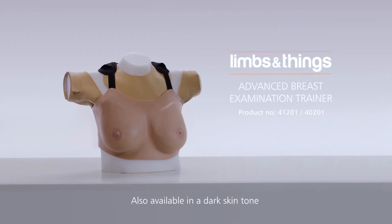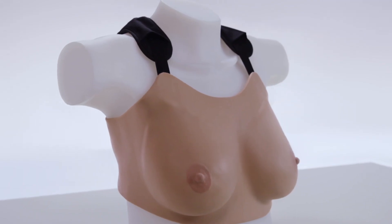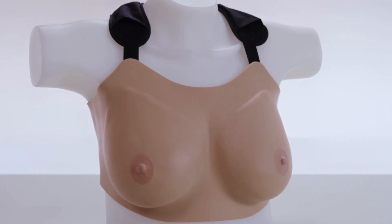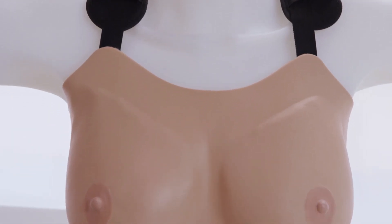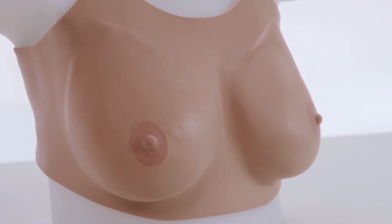This is the Limbs and Things Advanced Breast Examination Trainer. Developed in collaboration with clinicians as part of a simulated patient program, the trainer provides a highly realistic platform for acquiring the delicate skills of clinical breast examination. It is an ideal tool for OSCEs and healthcare professionals promoting best practice.